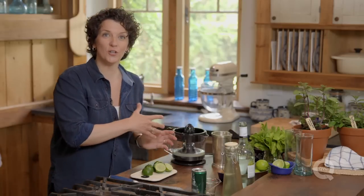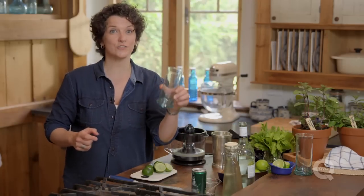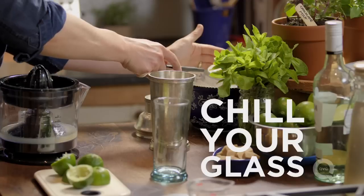Once you've finished juicing all of your limes, let's do the number one rule of cocktail making, which is prepare your glass. It's important to have the glass ready to go so that as soon as your cocktail is done, you can pour it straight in. So first things first, I'm going to chill that down with a little bit of ice.